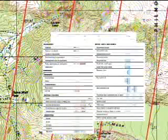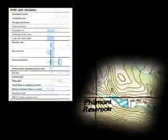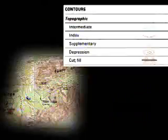Take a close look at the symbols in the margin of a USGS map. The shapes and colors represent actual features in the landscape: green for vegetation, black for man-made things like roads and buildings, blue for water, and brown for contour lines. Contour lines on a map indicate the shape of the land.